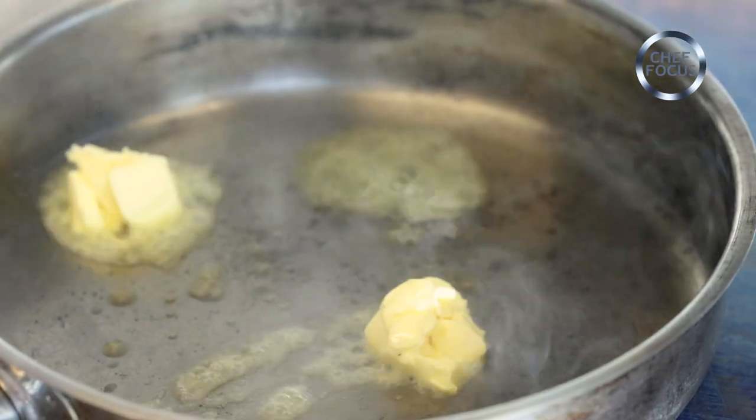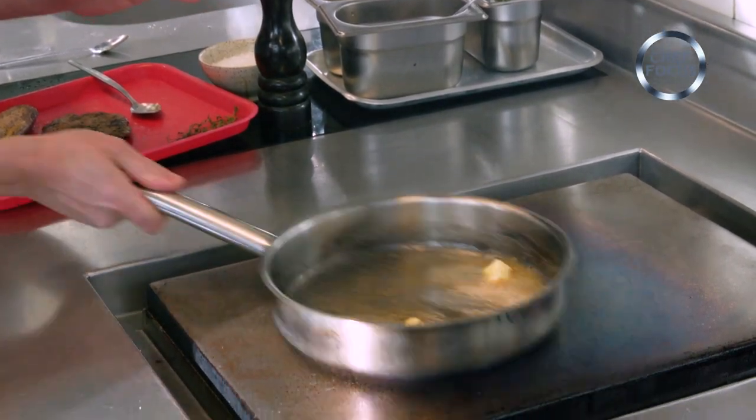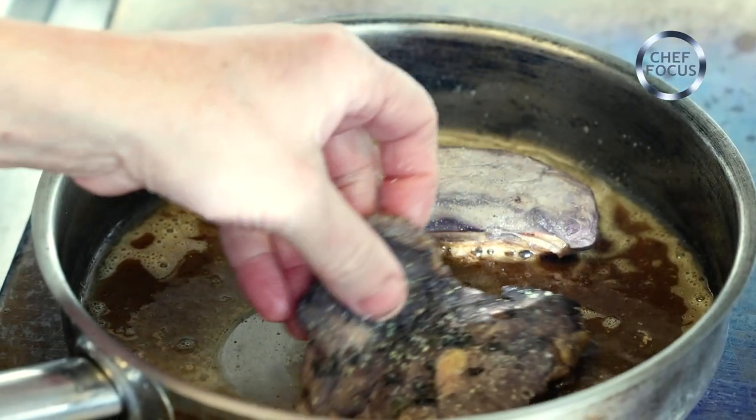I'm going to put some butter in the pan. At the moment you can hear it foaming, and when it goes silent we can add the meat. The pan's gone quiet — now I can add the meat.